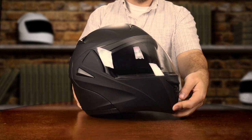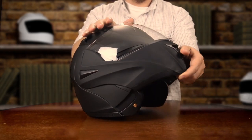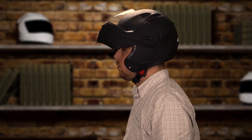We've talked a little bit about the design of this helmet, but now let's get into some of the features. One of the main features of this helmet is the modular flip-up design, where you can actually flip up the front of the helmet in order to better see what's going on around you. It also aids in allowing you to put your helmet on and take your helmet off easier.